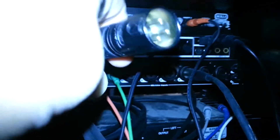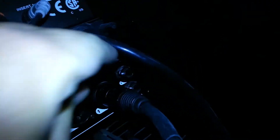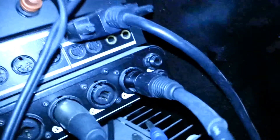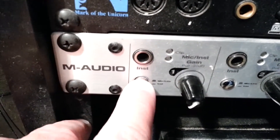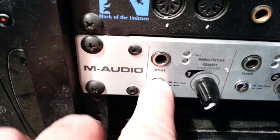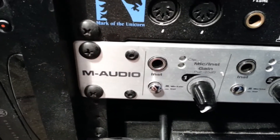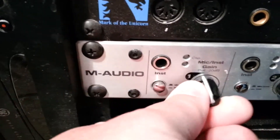With the male end of the XLR cable, I'm going to hook that into input one on my audio device. On the front of my audio device, I'm going to click this button to use the back input, which is the mic/line input in the back. Then I'm going to raise up my level to a suitable recording level.